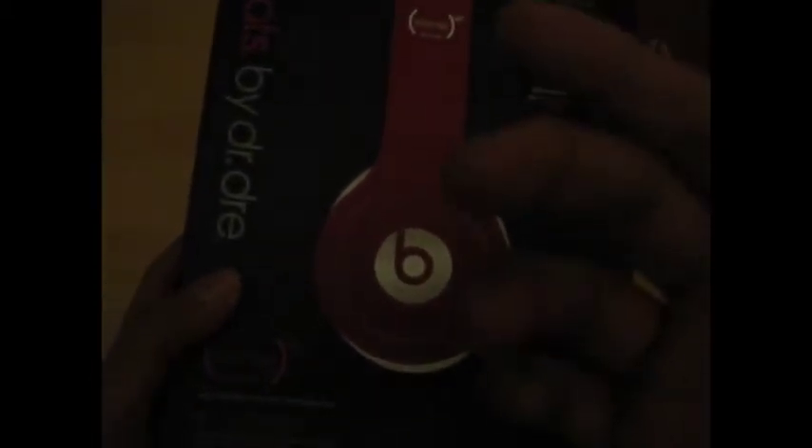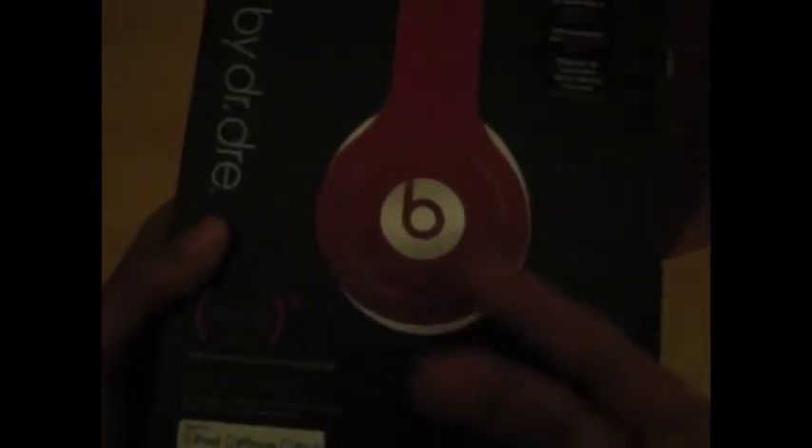So the box is practically the same, apart from it says 'Studios' here and not 'Tools,' and it's bigger, obviously, and it's white. They say different things: Beats by Dr. Dre, Solo HD, red, Product Red, limited edition, special edition.